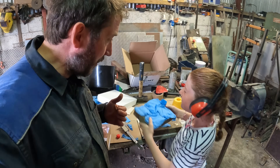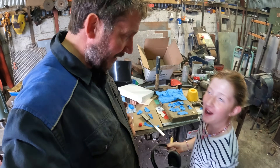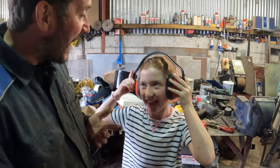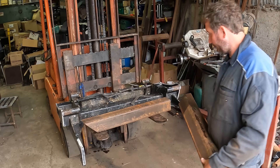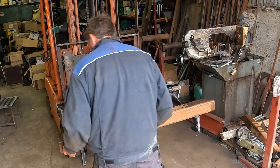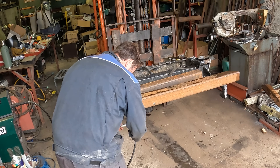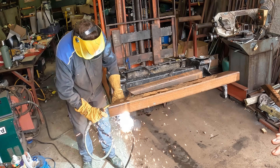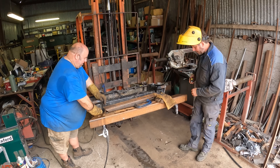A young girl appears in the workshop. She's nine years old and is doing great work. Someone jokes about assumptions being the mother of all mistakes before getting back to the heavy welding.